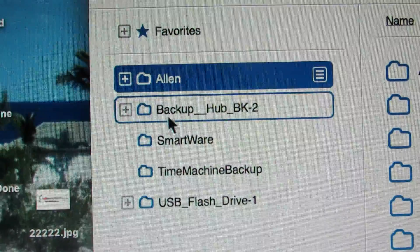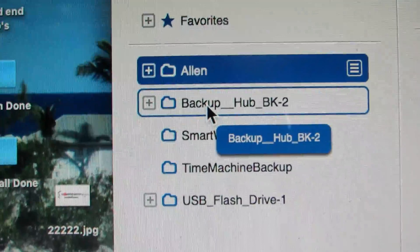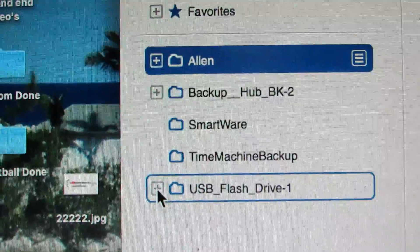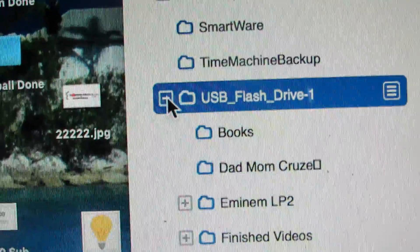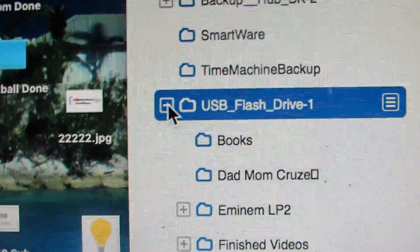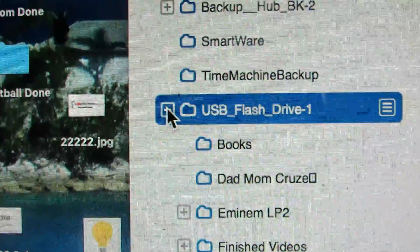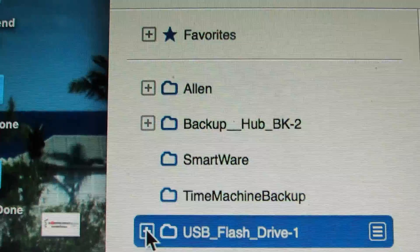Okay, so here we are. It actually works. So this is my actual Western Digital — that's my hard drive and that's my USB stick. Check that out. It actually works — you can use a USB splitter on the Western Digital My Cloud. That is amazing. I hope you guys have found that just as amazing as I did.